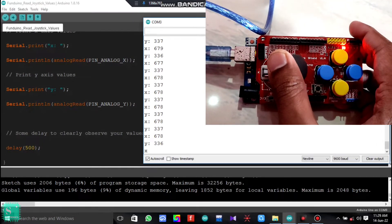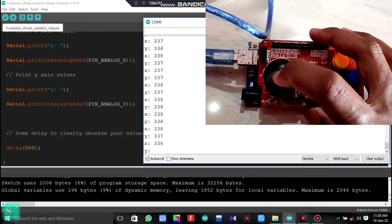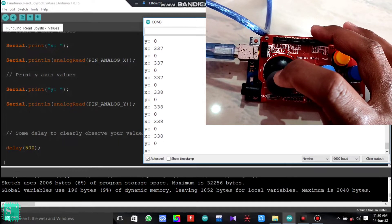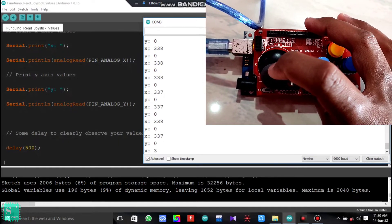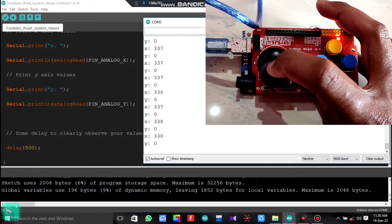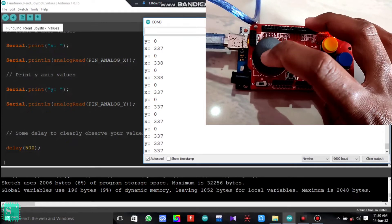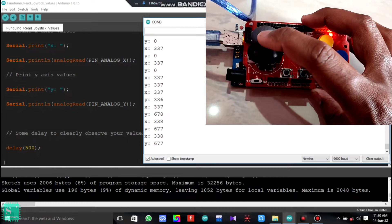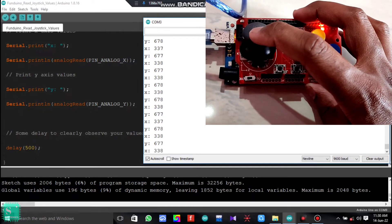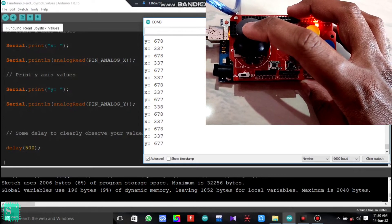Moving the joystick downwards towards the negative Y-axis, the Y-axis values go to zero and the X-axis values remain the same at 337 to 338. When we move the joystick upwards, the X-axis values remain the same at 337 to 338 and the Y-axis values go to a maximum of 677 to 678.